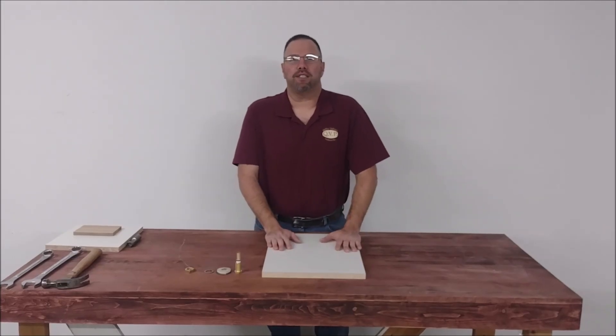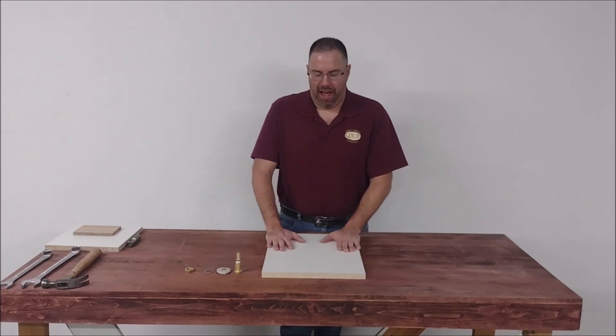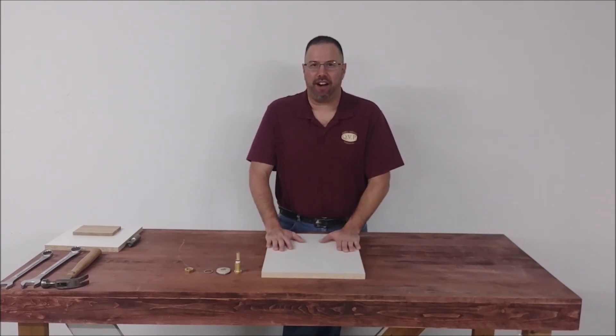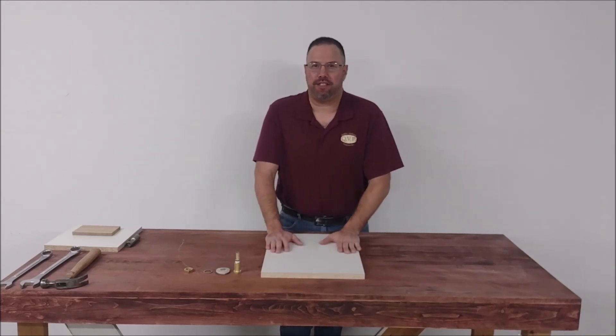Hi, I'm Neil from Quality Vacuum Products. Today we are going to be talking about making a baseboard for your bag and installing the connector, the vacuum connector assembly. Specifically in this video, the VCA6.